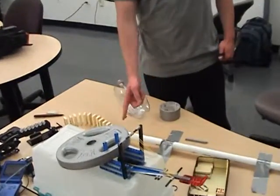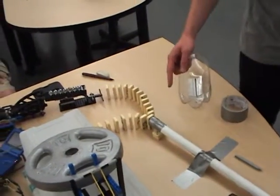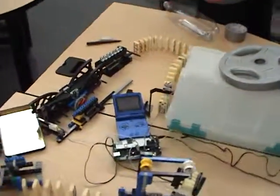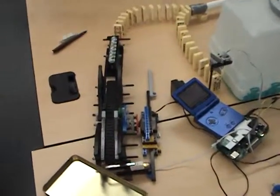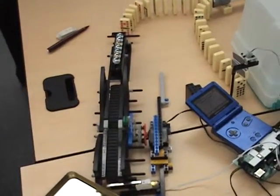Our first step is that a small controlled explosion will knock down the dominoes. One branch of dominoes will release the flag that's blocking the brake beam sensor. The brake beam sensor will turn on the conveyor belt. The other branch of dominoes will push this lever and dump the marbles onto the conveyor belt.